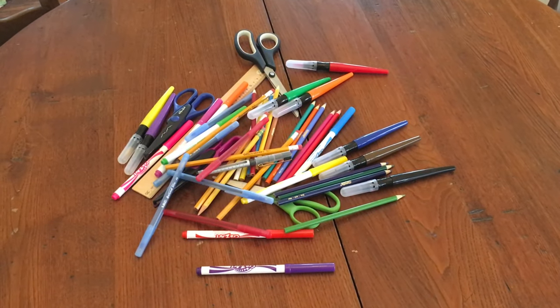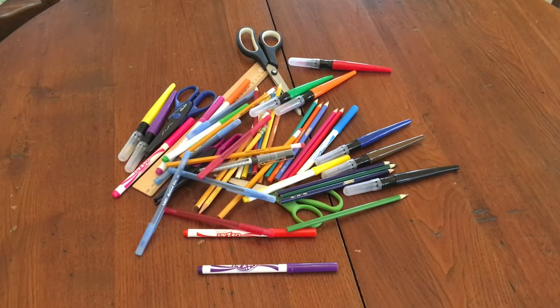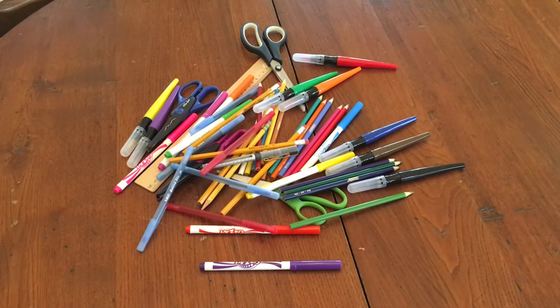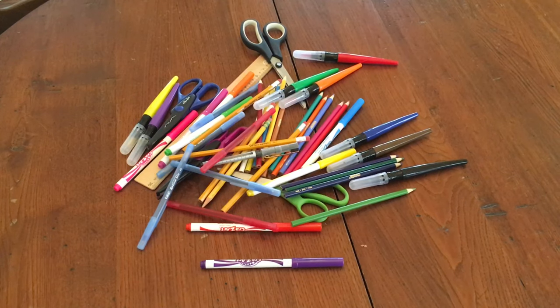Hi, Stephanie at the Reddick Library. Would you look at this mess? I've got stuff everywhere. I can't find my markers or my pencils. I need to get organized. I think today we're going to make a pencil caddy and see if that helps us clean up our arts and craft supplies.